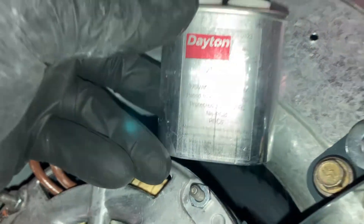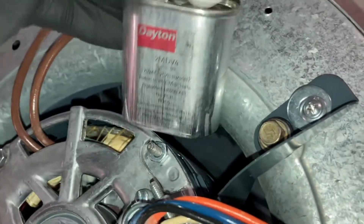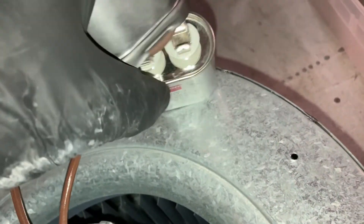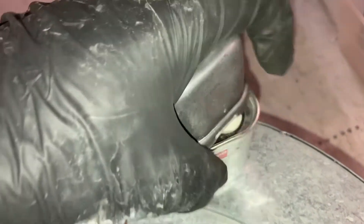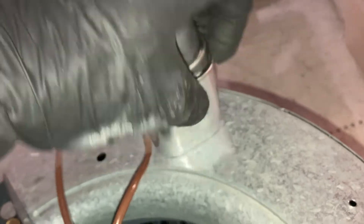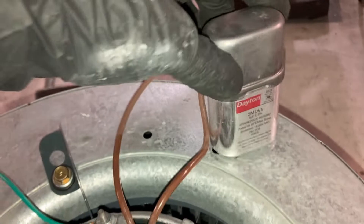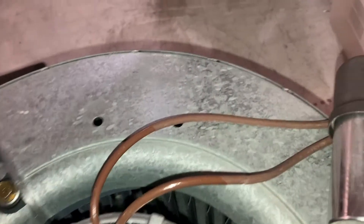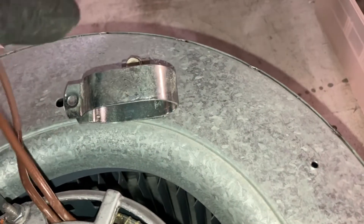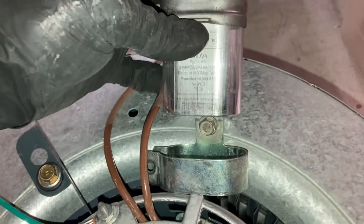To reattach your new capacitor, make sure the microfarad rating and voltage rating of the capacitor matches the data plate rating on the new motor. I'm going to reuse the old cover because it fits properly — it simply snaps on. Then reuse the old mounting bracket to secure the capacitor; simply slide the capacitor in the bracket and snug the bracket up.